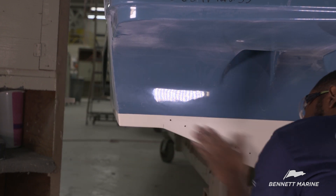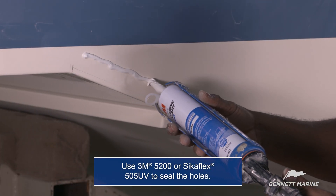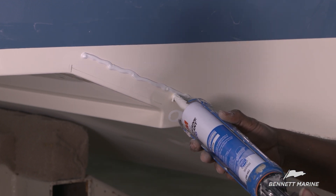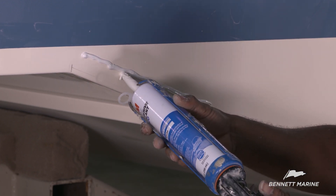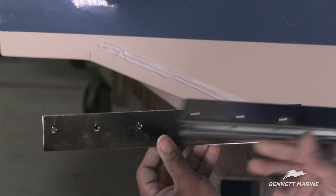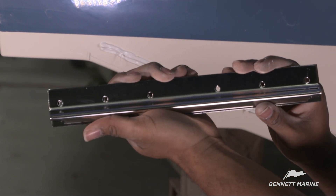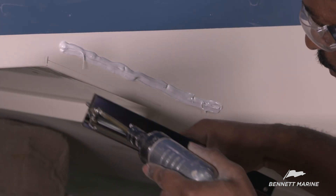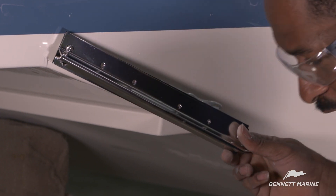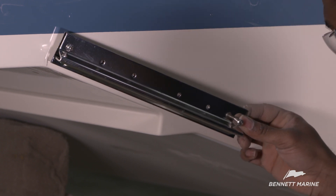Clean the area and use 3M 5200 or Sikaflex 505 to fill each hole. Connect the holes with a continuous line to create a better seal. Align the backing plate and the hinge plate so that the holes line up. Feed the fasteners through the holes and attach the plate to the transom. Don't tighten the fasteners all the way yet. Leave a gap between the backing plate and the hinge plate to slide in the plane assembly.